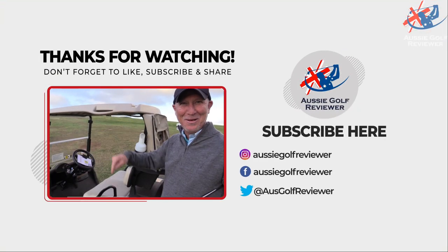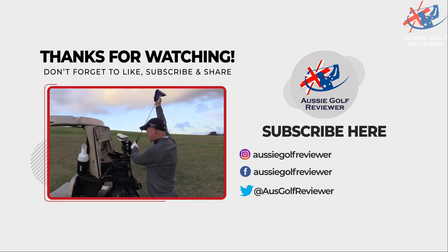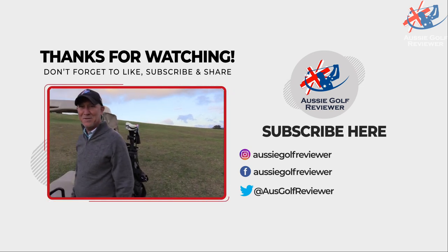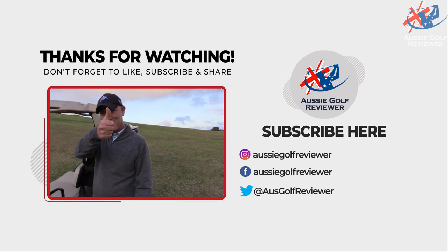And don't forget, smash that like button. You're a weirdo — that's what you say. If you don't like it, don't like it, hit dislike, who cares? Anyhow, see you then. Beautiful. See you.